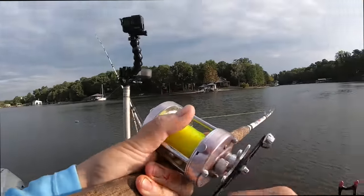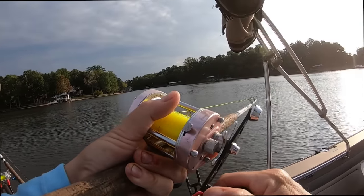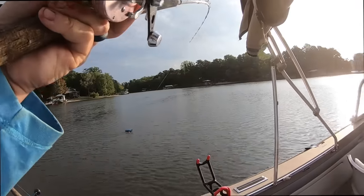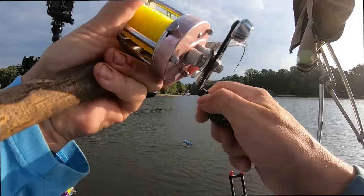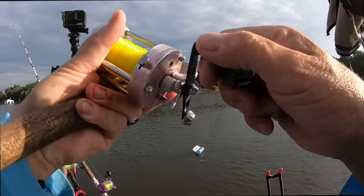One thing about pulling into the wind is you've got a little bit more control on where you go. When you're going with the wind you have to — oh, that's a good fish! This could be a better fish. Nice, nice, nice — again this is a chicken bite. We'll take them any way we can get them.